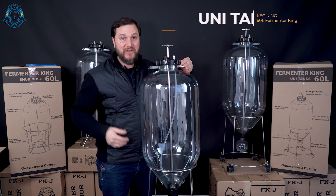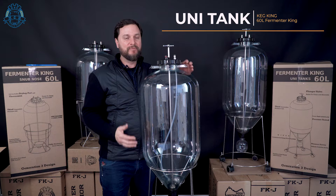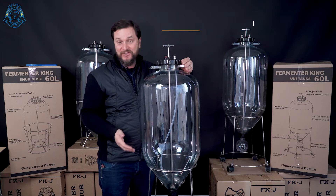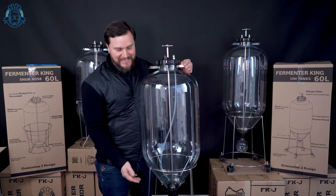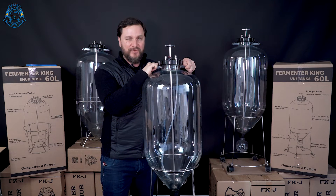The 60 liter Fermenter King UniTank. This is amazing, it's huge. It's a pressure-capable fermenter — it can be a keg too if you want it to be. It has a fantastic, flexible bottom dump assembly. Let's check it out, Brewers.